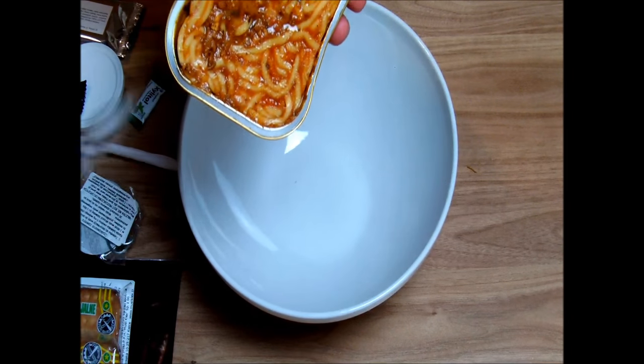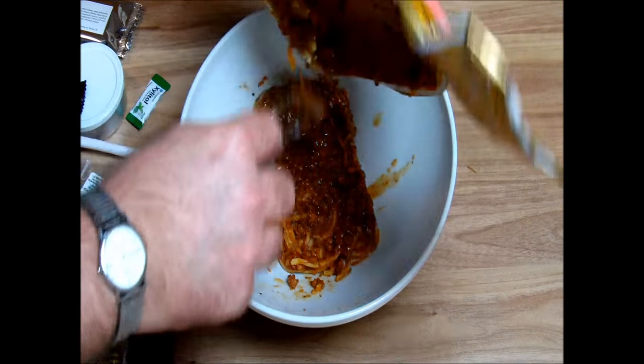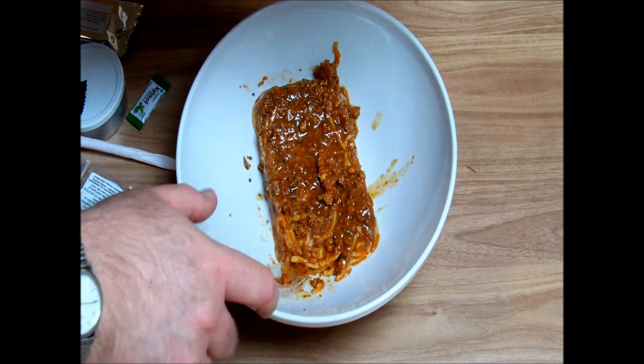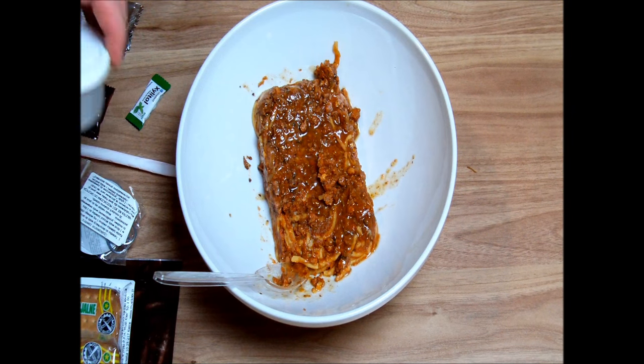It looks like spaghetti with meat. I haven't tried this one exactly — some bolognese or just whatever. And the easy part, easy part...